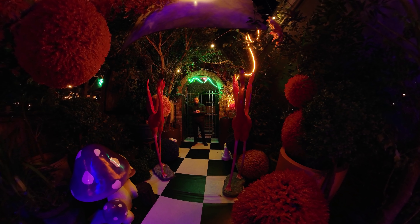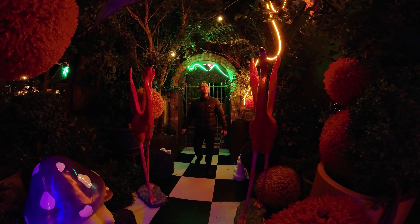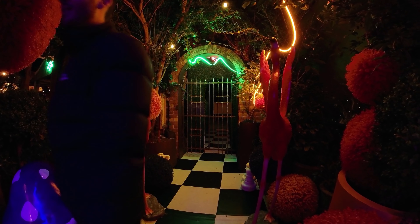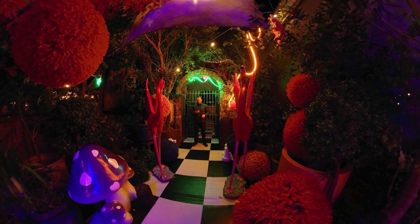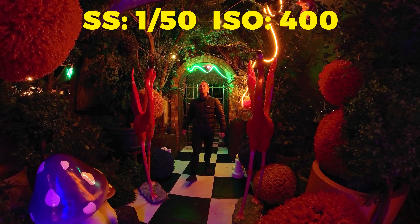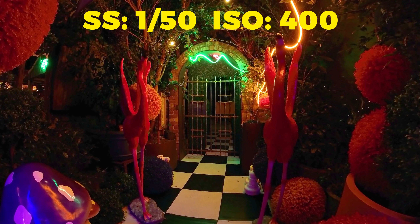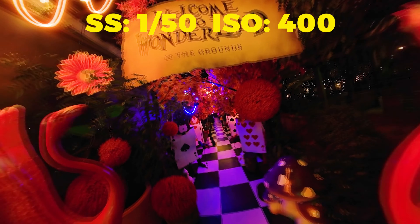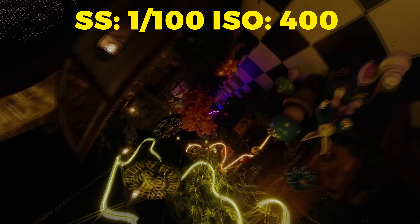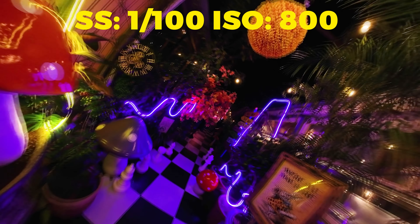My first scene is here in Sydney at the Grounds of Alexandria, which is an awesome place I strongly recommend visiting. I started in an area where the low light was still relatively bright. When shooting on a monopod, I chose to use a 1/50th of a second shutter speed with ISO 400. This gives me the best of both worlds, letting in plenty of light without compromising on grain or blur, and that shot turned out super well. In the same situation but moving with the monopod in hand, I changed the shutter speed to 1/100th of a second, which made the shot darker, but I upped the ISO to 800 to compensate. And again, that shot is looking very good.